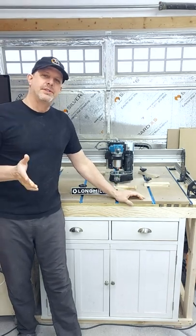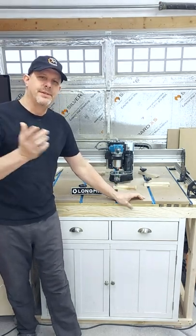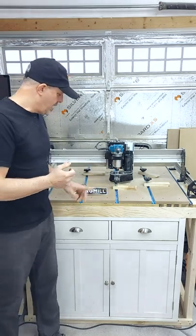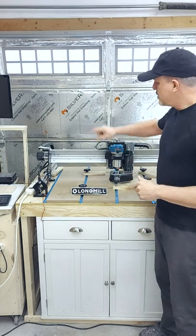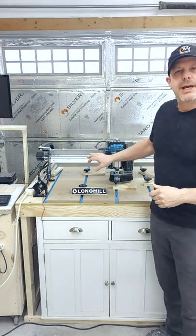Hi folks, we just wanted to give you five reasons why we decided to purchase this CNC called the Long Mill from CNC Labs. A rundown of the five reasons. First reason: we wanted a large enough cutting area. This one is a 30 by 30 inch.